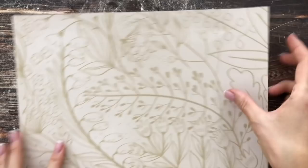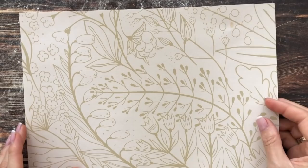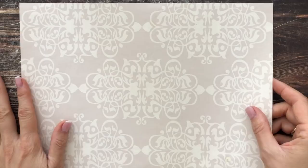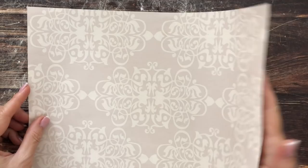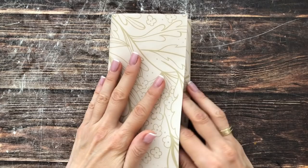Let me show you how to make this very simple pocket — no measuring required, which I think is a big bonus. I want the lighter side inside, so we just start by folding the page into about three equal parts. I'm just going to fiddle around with it a little bit until they pretty much overlap in thirds.